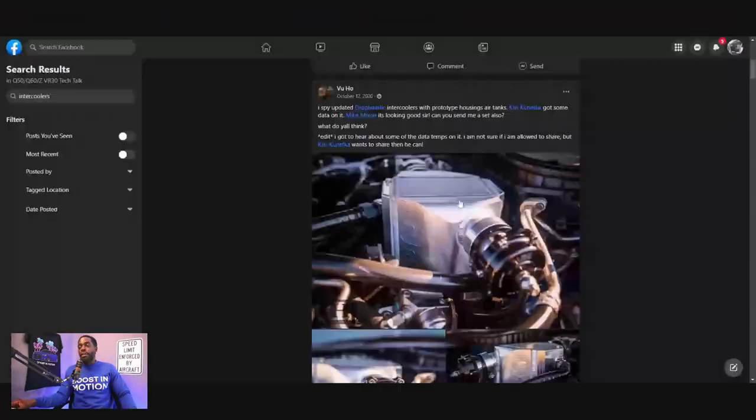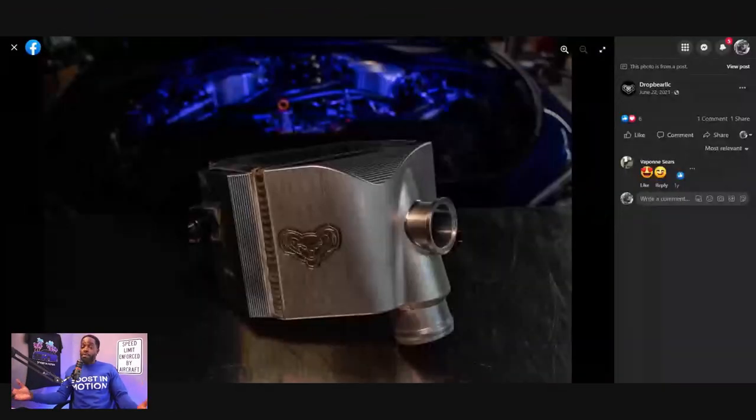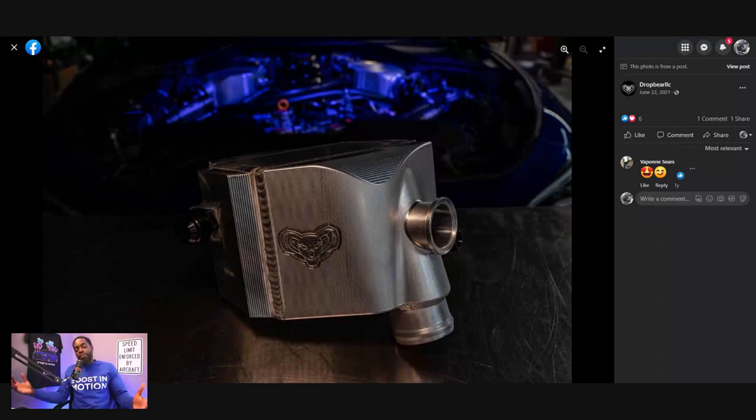I just want to quickly show you guys a picture — nothing crazy — but take a look. This was the original air-to-water intercooler, some of the first people to market. When you're not a big name company, you're not going to get a huge amount of representation. But I always try my best to show the smaller companies and where they started. DropBarre LLC — RGM turned into DropBarre LLC — and this is their version of the upgraded air-to-water intercooler. It's triple pass, it has a larger capacity, and it's made by a smaller company. If you want to support them, go tap with DropBarre LLC on their Facebook.